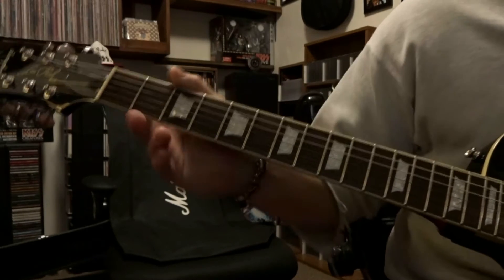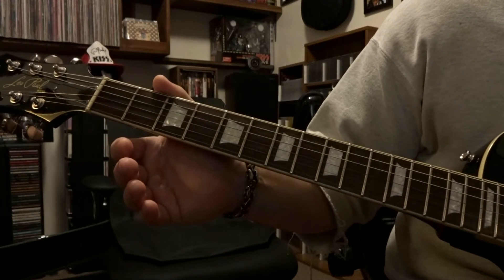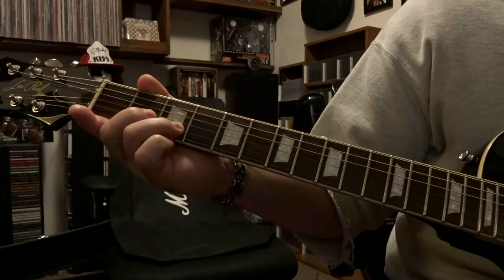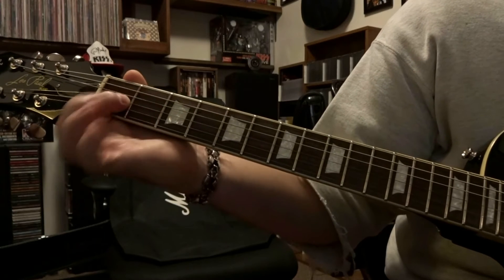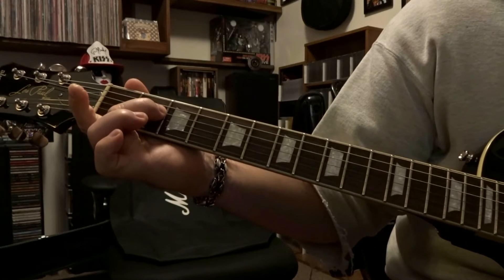We're going to start off here picking this open 6th string one time. Then we're going to pick the first string open once. Then we're going to fret the second string third fret, picked that once. Then we're going to fret the third string second fret, picked once. Third string first fret picked once. Fourth string second fret picked once.